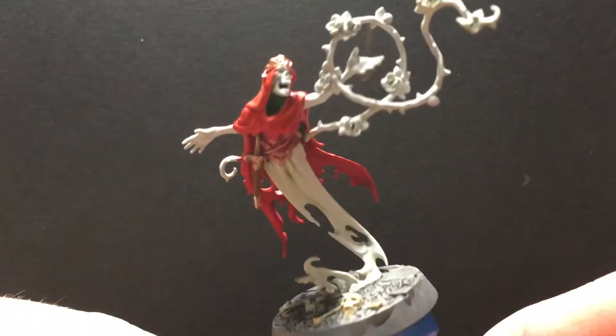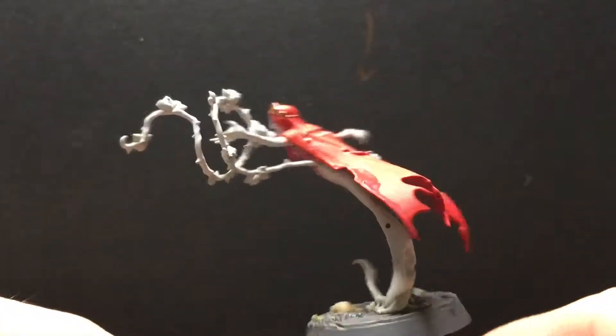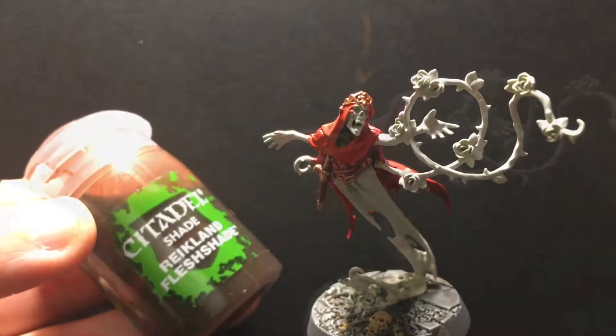All right, and now we are going to hit this with a wash, because there are some interesting details on the dagger and on the crown, and that wash will be Reikland Fleshshade.